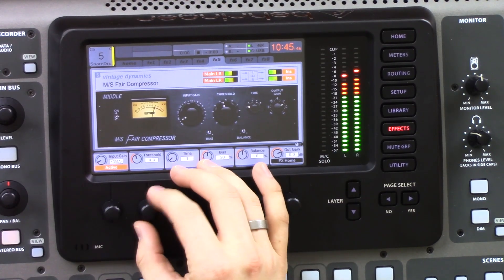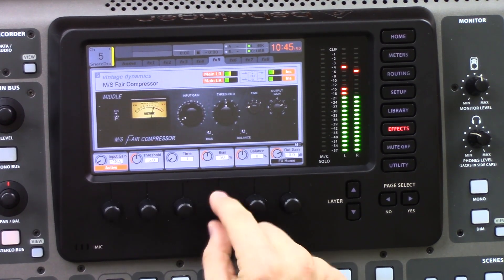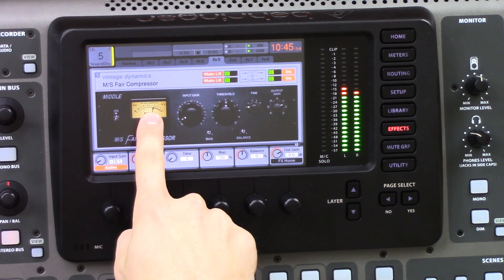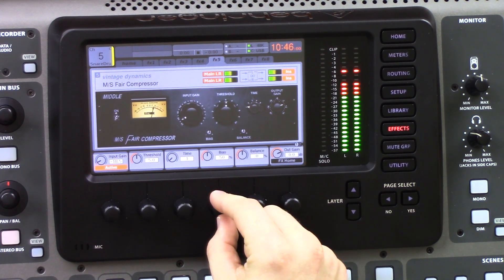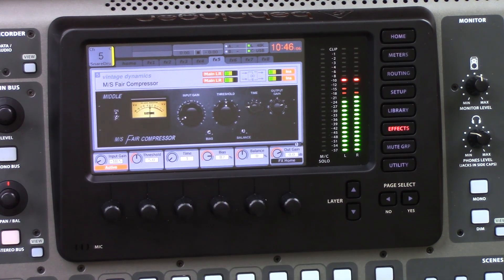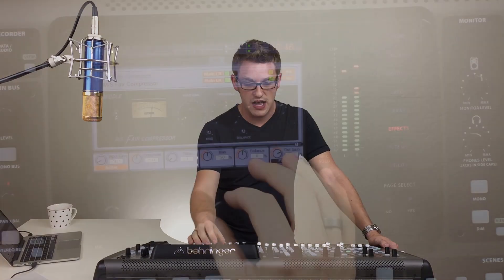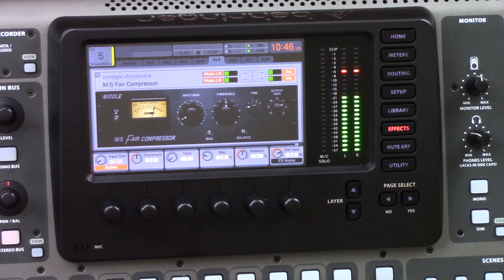Let's go ahead and actually compress some drums here so you can hear this in use. We're going to take the threshold knob up until we're getting a little bit of compression. One thing to note about the bias knob: if I take this clockwise, our gain reduction keeps going down, so we're getting more compression. When we use this bias knob you can really hear it compressing heavily. Conversely, if I take the bias knob counterclockwise, we reduce the amount of compression — to the point where we're not even compressing.